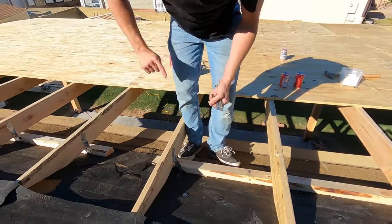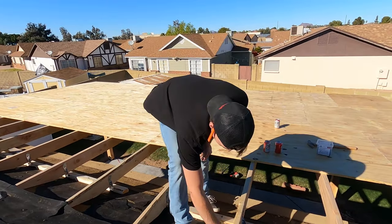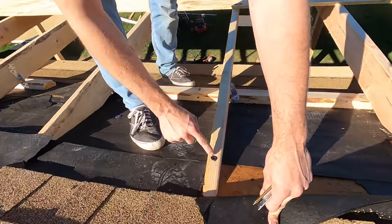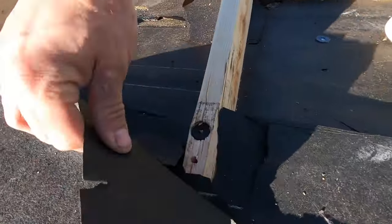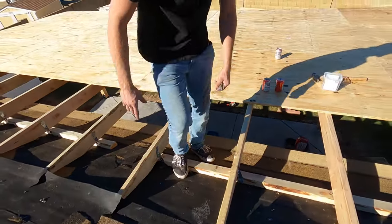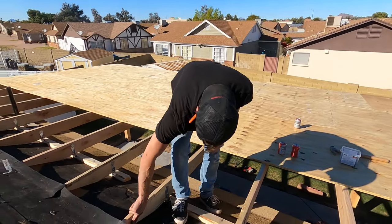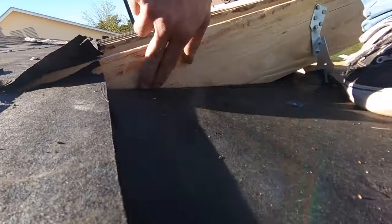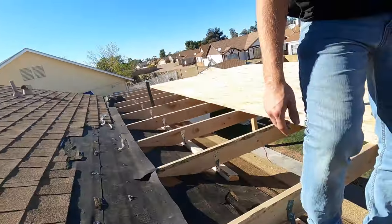We're attaching Hurricanes on every single one as a hold down. And as a backup, every single tail of the rafter also has a structural lag screw going into every single one of them. So the tails are held down, and this is held down by the H25s. Make sure when you cut your rafters it's a flush cut so it's bearing correctly — that's really important. Flush cut is what you need, not all awkward like amateur hour.